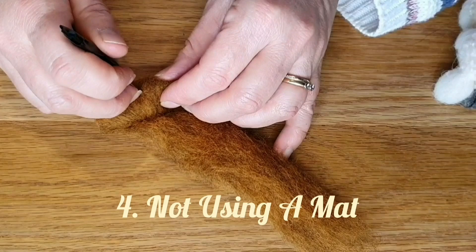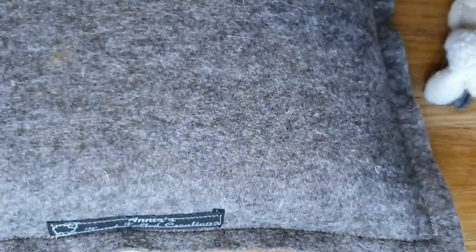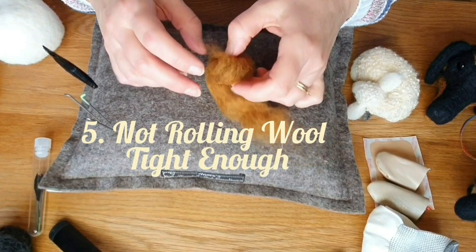Next up: not using a mat. You must use a mat because you're going to hit the table underneath and you will blunt the end of the needles — and you'll probably break them. This goes along with breaking needles. So always use a mat. I've got lots of different videos on mats and tools.